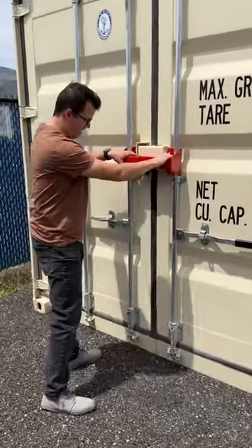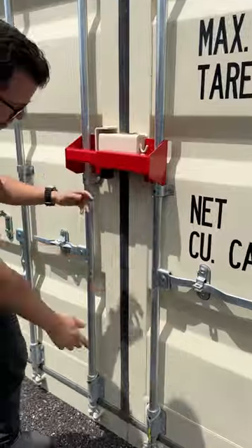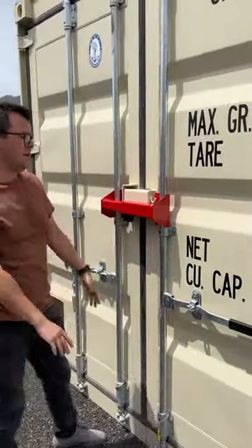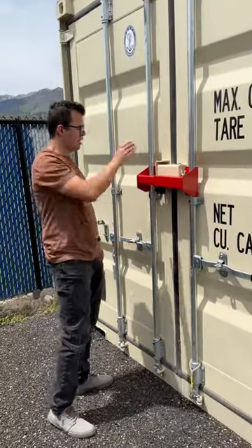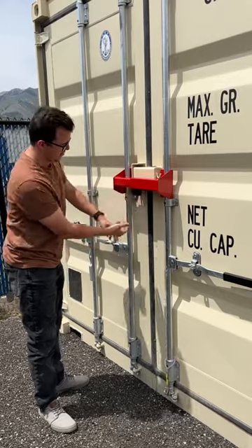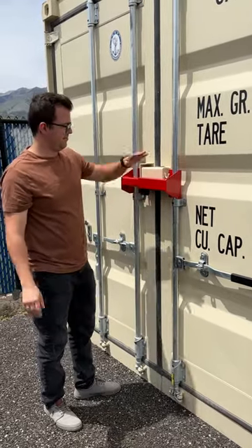And this thing will just stay here — you can lay it here, put it on the ground, or at the bottom, or wherever you want on this whole thing. So a thief would have to cut through this, or break these bars — I don't even know what you could do. Please solve this.